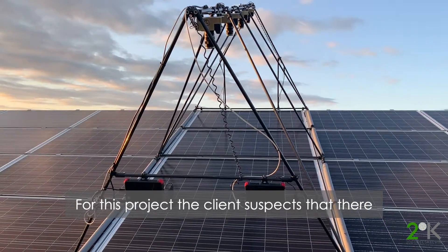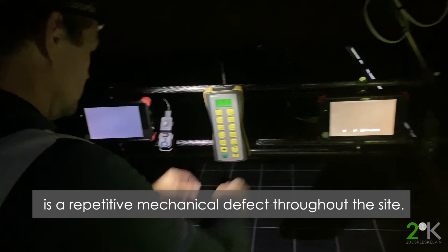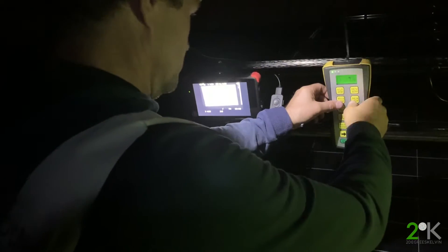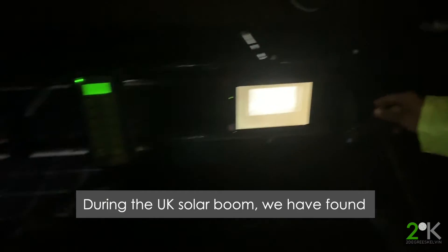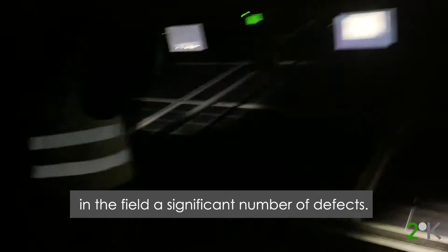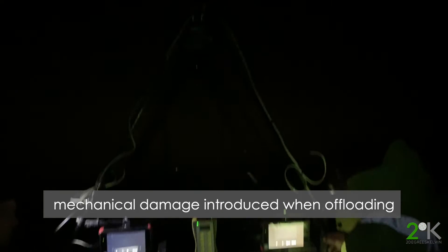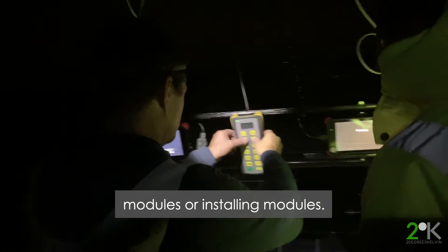For this project, a client suspects that there is a repetitive mechanical defect throughout the site, and so they want to carry out a 10% sample using electroluminescence. During the UK solar boom, we have found in the field a significant number of defects, whether manufacturing defects or mechanical damage introduced when offloading or installing modules.